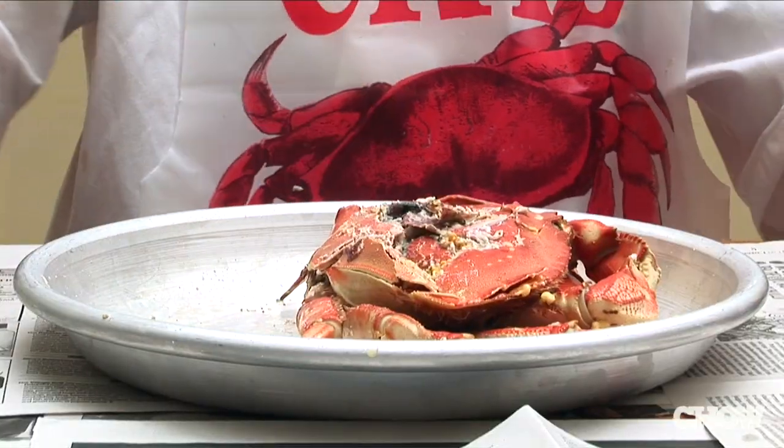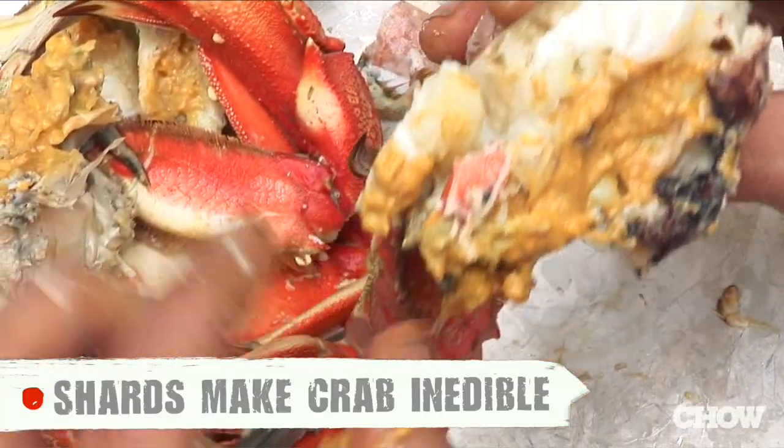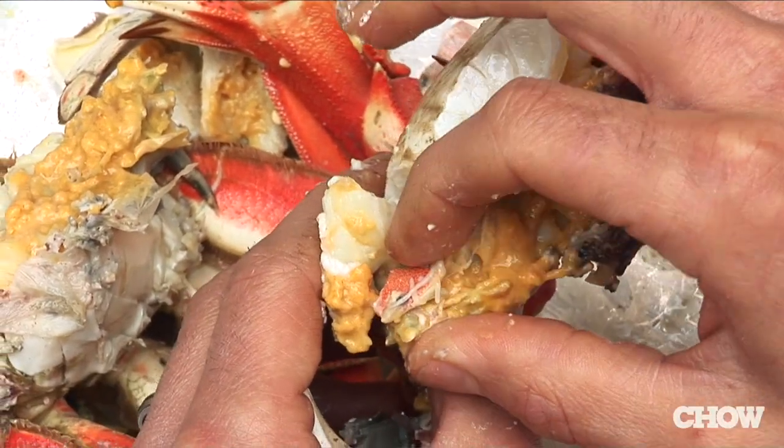Don't grab your mallet and just start whacking away at the legs and claws, because you're just going to break up the shell into tiny little bits and get little pieces of shell in your meat.